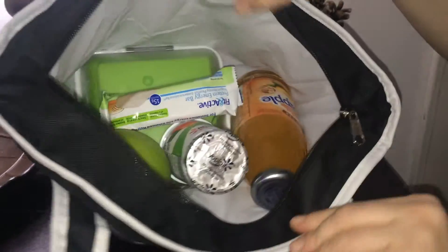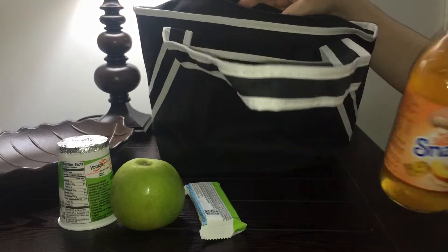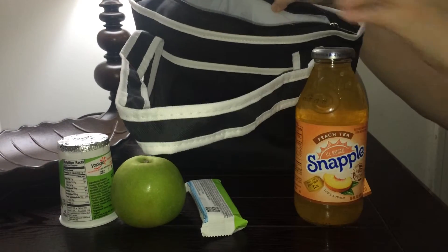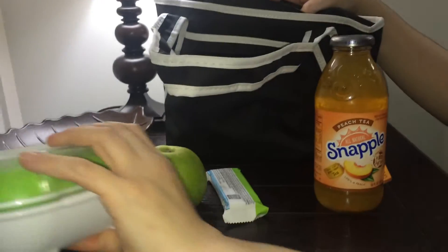As you can see, you can fit a lot in here. I've got a yogurt, an apple, a protein bar, a nice cool Snapple, and a giant sandwich.